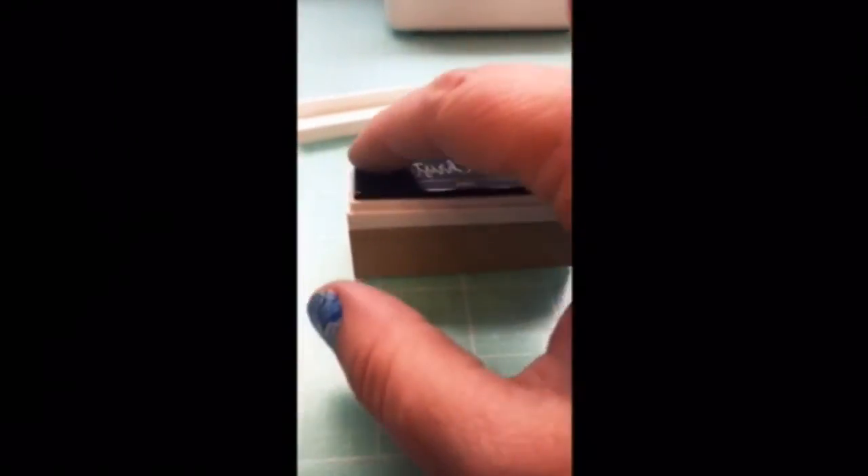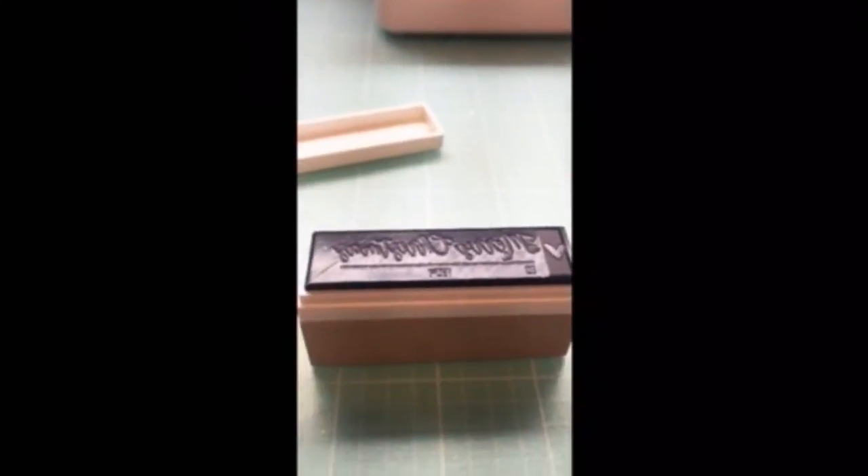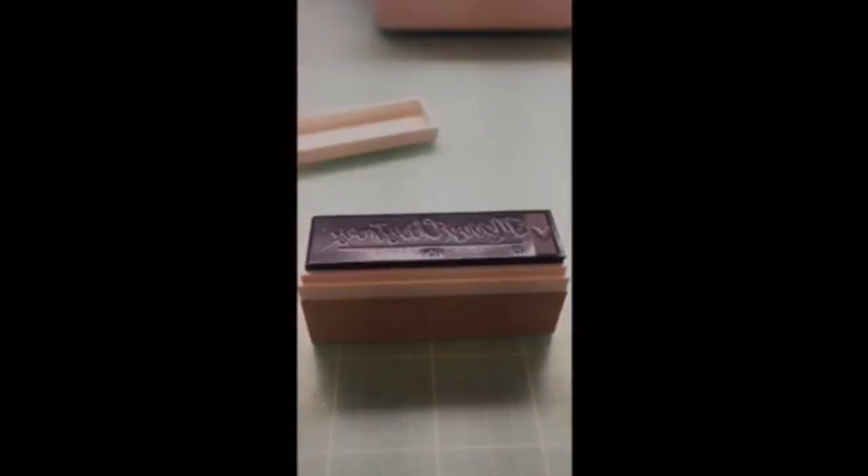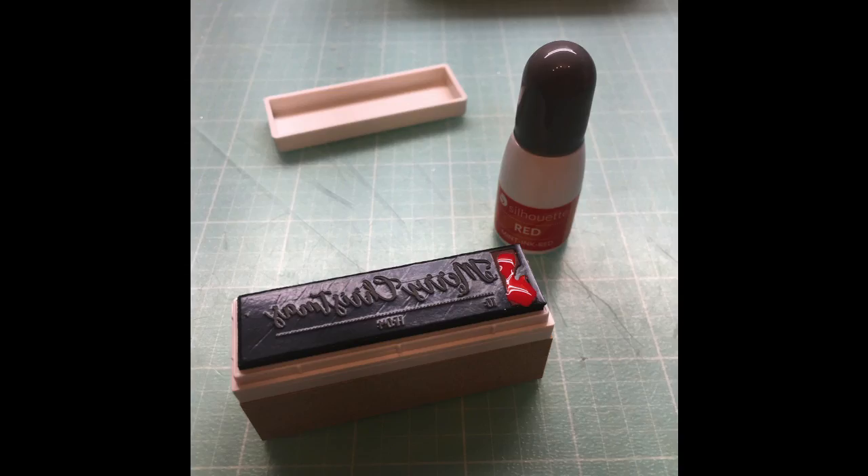After you release the packaging, the stamp block will have a piece of sticky. You'll take off the adhesive back to that and then you just press your stamp onto your block. The block comes with a lid as well so that after you put all your ink and stuff to it, you can go ahead and put the lid on it.